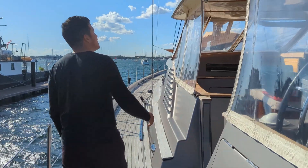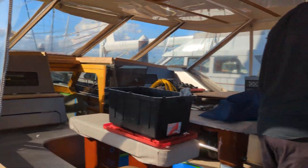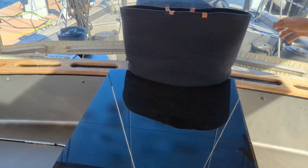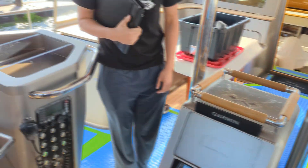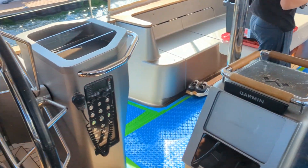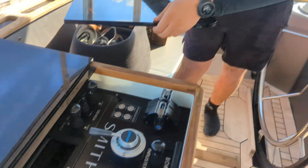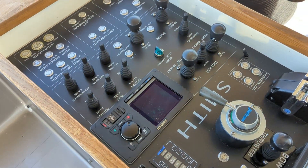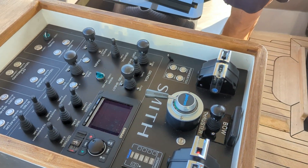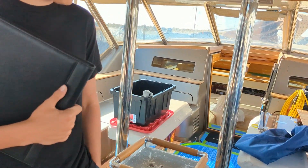So this is the cockpit — here's where you command the vessel. You have navigation here: radars, wind, and depth. Usually the iPad with the whole monitoring system is here too so you can see everything. The control panel runs almost everything: hydraulics, autopilot, all the winches. You can run everything from here. This is where the captain spends a lot of time when sailing.